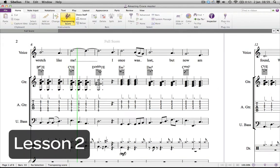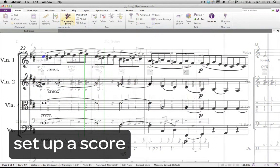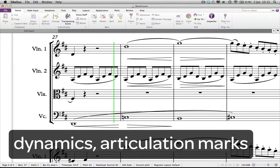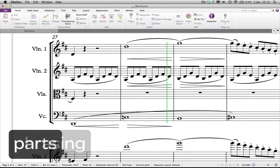In lesson two, you learn how to custom set up a score. All the basics of note entry, including using your mouse, your computer keyboard and MIDI keyboard, how to add dynamics, articulation marks and phrasing, make parts and share your scores online as PDFs.